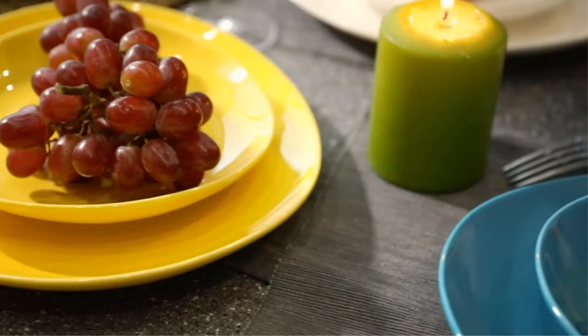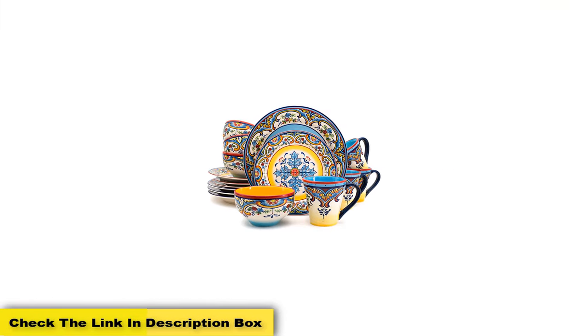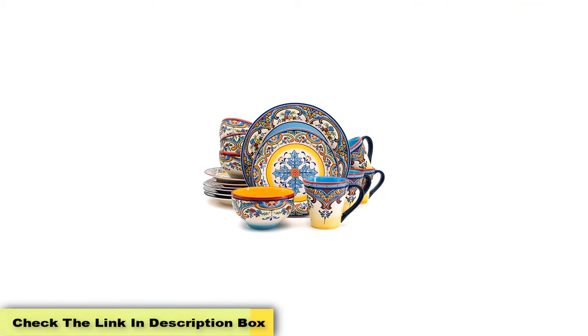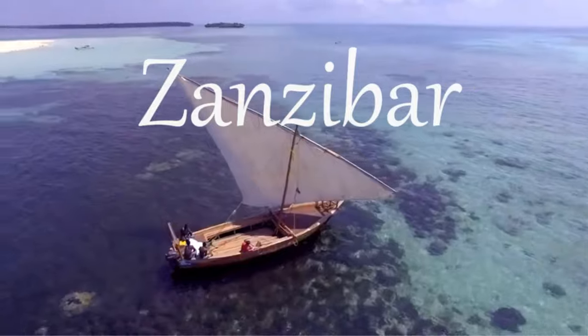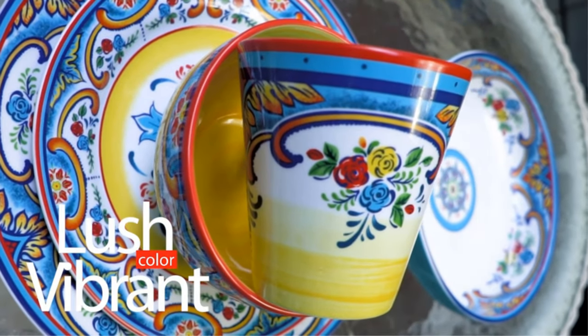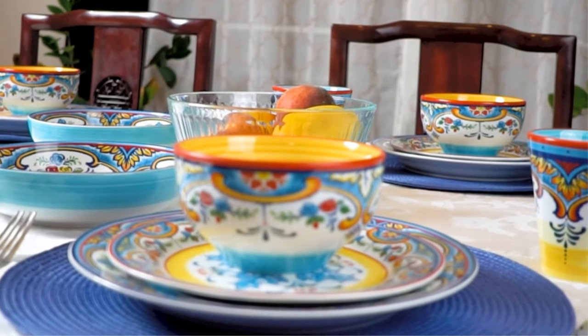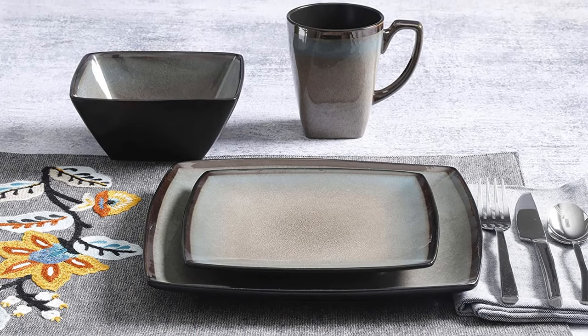It has been proven to resist breaks and scratches, and each piece is microwave and dishwasher safe. Dinner guests are sure to experience a real wow factor when served food on this special dinnerware set. You will not have to worry about the pattern fading or being ruined by stains, thanks to the high-quality porcelain set with a special stain-resistant glaze.